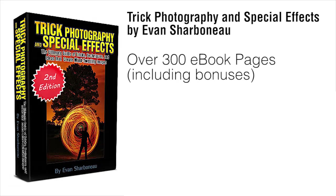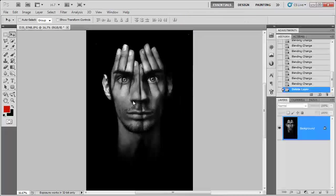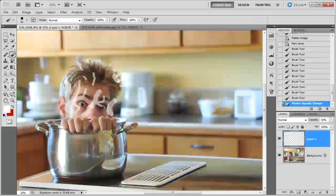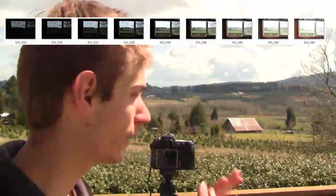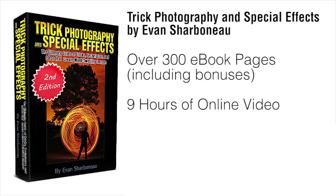On top of the 300-page e-book, I'm also going to be sending you 9 hours of instructional video content. You can visually see each and every individual button I'm pushing on my camera and each click I make inside Photoshop, so you can replicate my results exactly step-by-step without any confusion. It'll be like literally spending the weekend with me, having me show you all the cool things I know about photography.